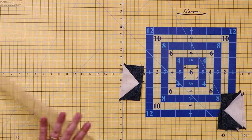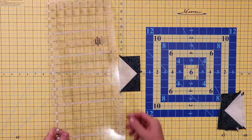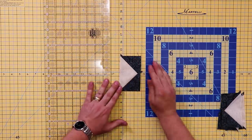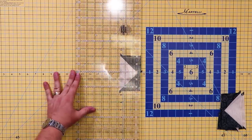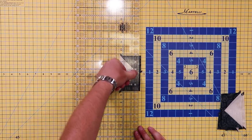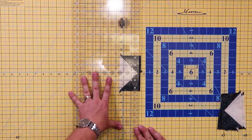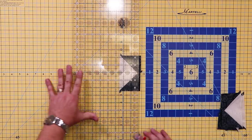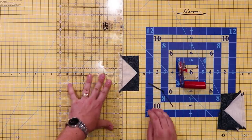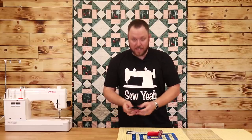A lot of people get confused on how to trim the flying geese, so I'm going to show you here. What you're going to do is take your quarter inch line on your ruler and set it at the very tip of the point. A lot of rulers have a little white mark to help with this. Line the ruler up with the mat and trim off the excess fabric on the edge — just like this. That way you don't lose any points when you're putting your blocks together.